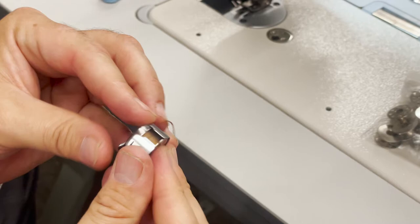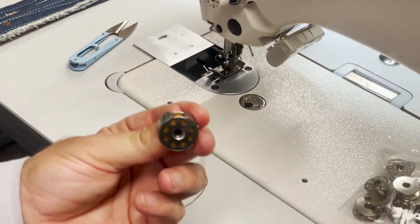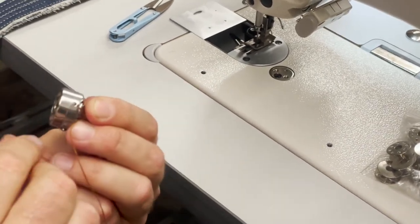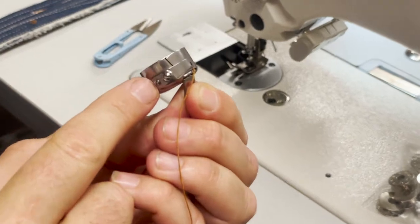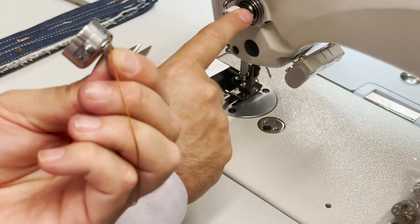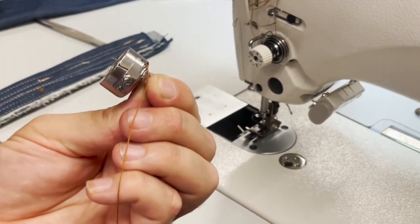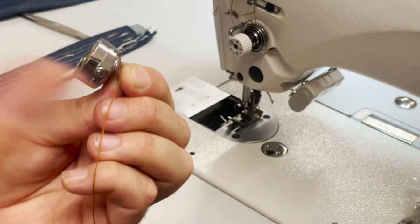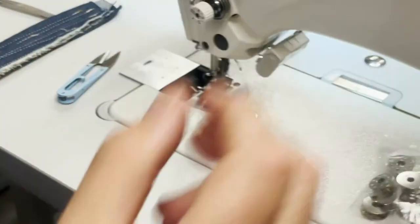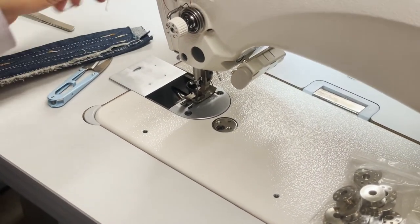To install the bobbin, hold it right here and put it inside. When it's all the way in, let it go and it locks in. You'll see the screw right here — that's your tension. Sometimes when your stitching is off, it's good to play with this tension screw too — just a quarter turn, not all the way.